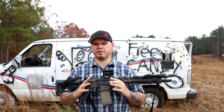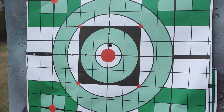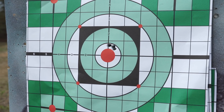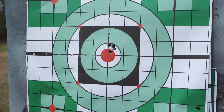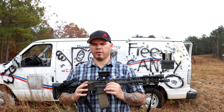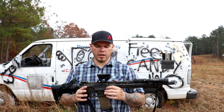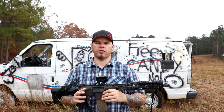First things first, here is a zero distance group before I began the durability testing. What you're looking at is a 50-meter group, because that's the distance at which I zeroed this rifle using a 5200, zeroed at 50 and then confirmed at 200. For the purposes of the durability testing, I wanted to make sure it maintains zero after the durability testing.